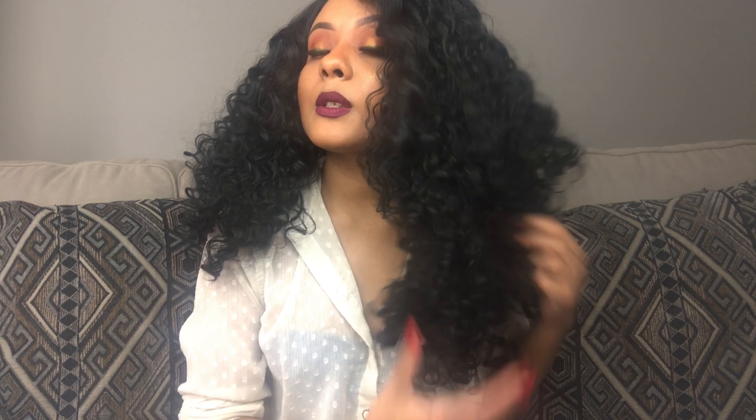I love how at the top it's a lot softer and then it goes into the curls, just like the Amber 26. The difference between the Amber 26 and this one is the length and the curl pattern. The curl pattern on this is a little tighter; the Amber 26 is more wavy and a lot longer. If you straighten this hair it's about 24 inches, but curly it sits at about 18 inches.